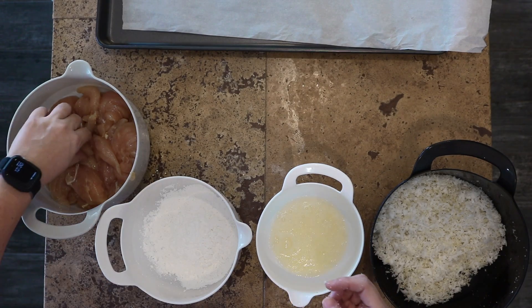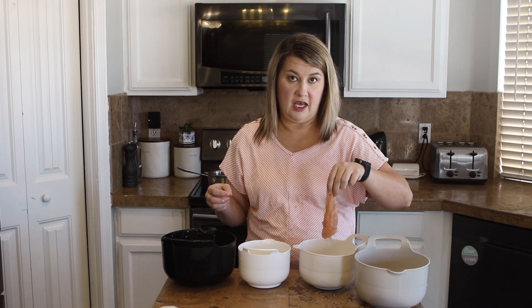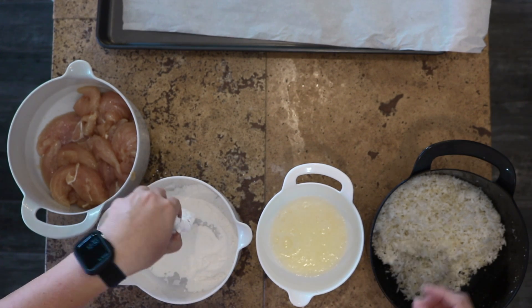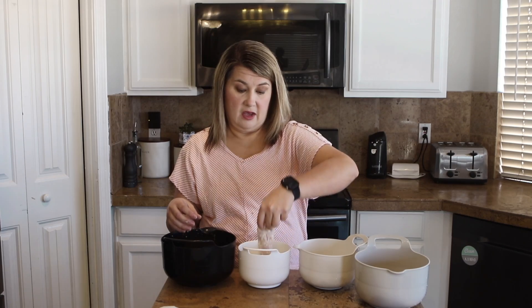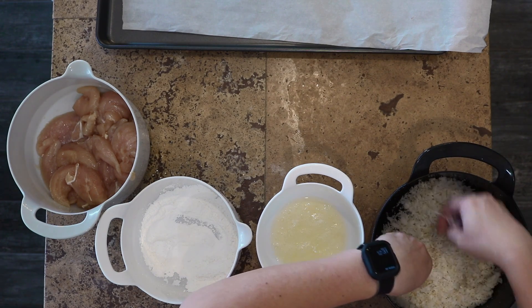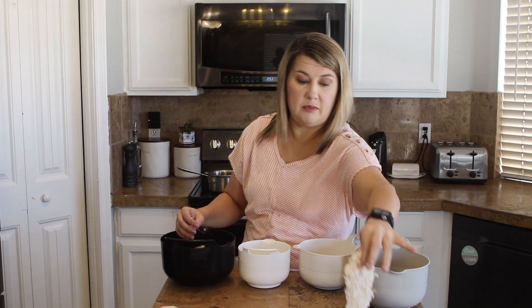Here's how we're going to do our chicken. You're going to take a chicken tender, dip it into the cornstarch and cover it up completely. Then you're going to dip it into your egg — get it completely covered. And then lastly, you're going to put it into your coconut mixture, cover it up completely, and push it down if you need to. Then you put it on the parchment, and you're just going to do that with all the chicken.